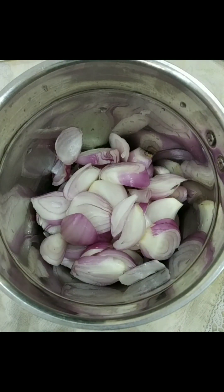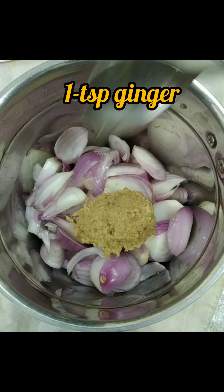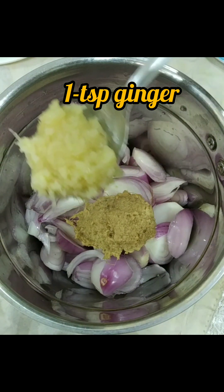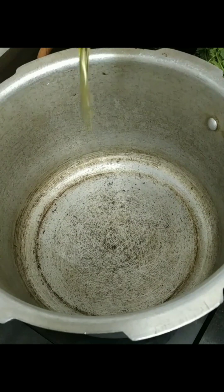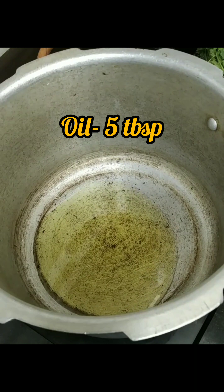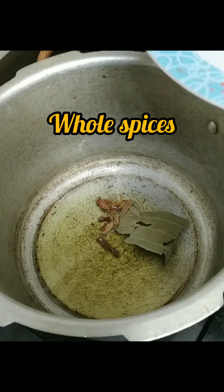First we are going to make a paste of onion, then tomatoes. I am going to add one teaspoon of ginger and three to four teaspoons of garlic. If you have whole ginger and garlic cloves, you can add those and make a paste. Here I am going to take oil.